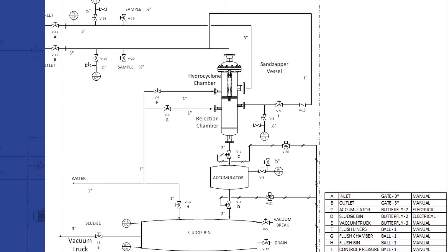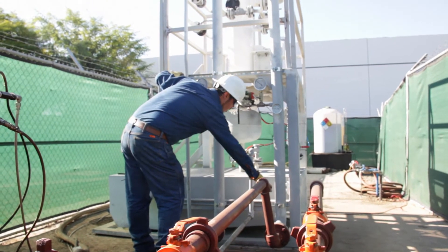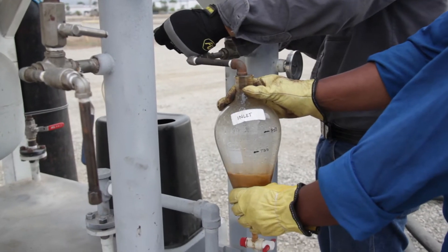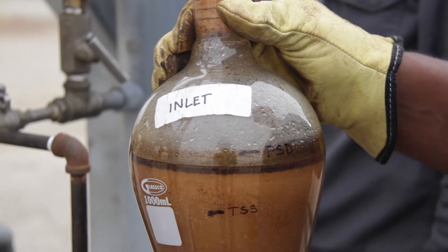The hydrocyclones do not require an electrical source to operate. They work with the pressure of the incoming fluid and they can remove fine solid particles greater than 20 microns at the wellhead, depending on variables such as the type of fluid, viscosity, temperature, and pressure.